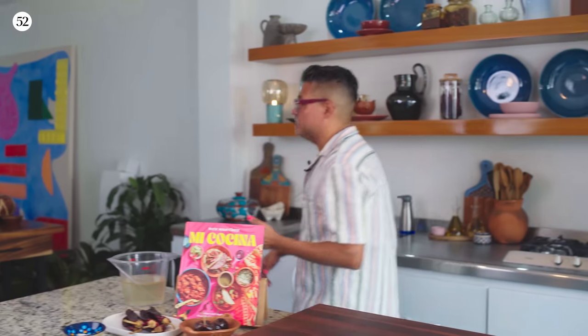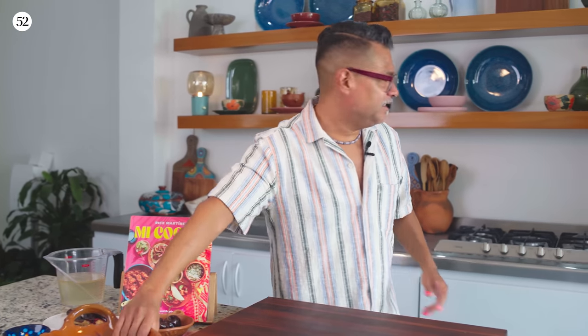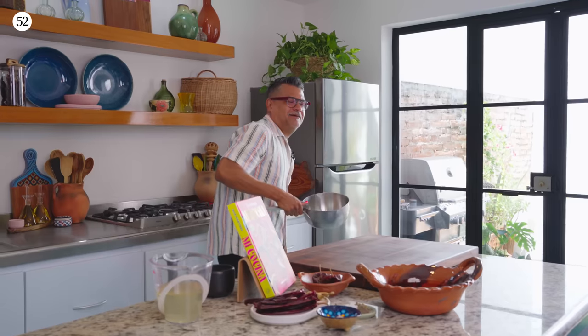So the first thing we're going to do is start on the salsa guajillo. It's a really simple salsa — there's not that many ingredients — but everything in this dish is super flavorful.